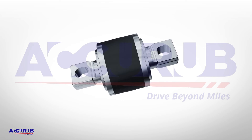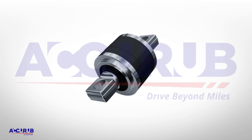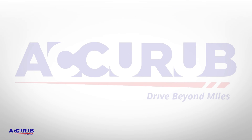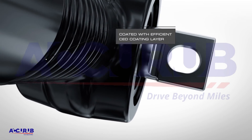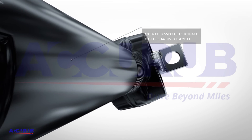Bushes are assembled in completely automated pressure-controlled presses and are thoroughly gauged and 100% inspected before each dispatch, adding more value to the product. The exposed outer metal surfaces are uniformly coated with an efficient CED coating layer, which effectively resists corrosion by slowing down oxidation on metals.